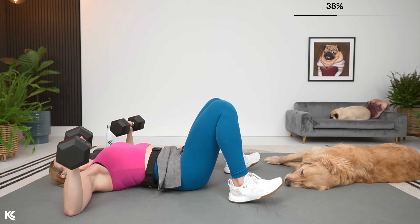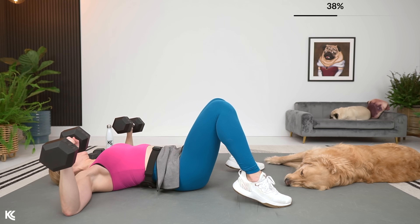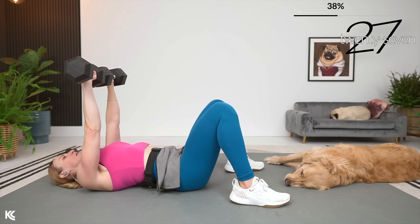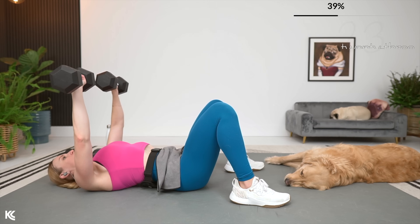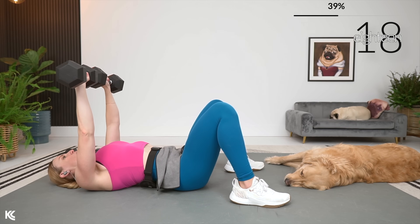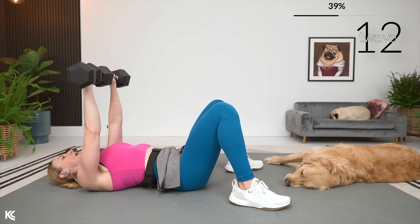We go right back into it. You know by now this 15 seconds is up before you know it. Pressing in three, two, and one — 30 on. Now we're getting ready for circuit two. After this, you're going to get 40 seconds and then we are going to repeat those same eight exercises, same structure. Two times through.